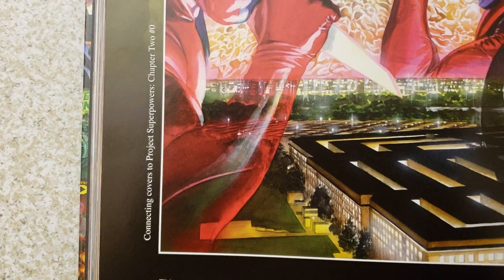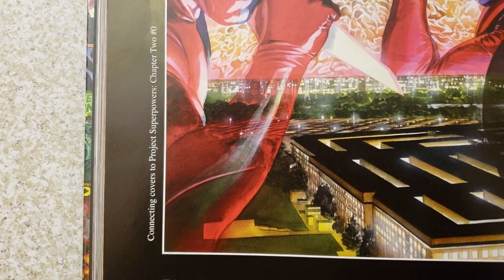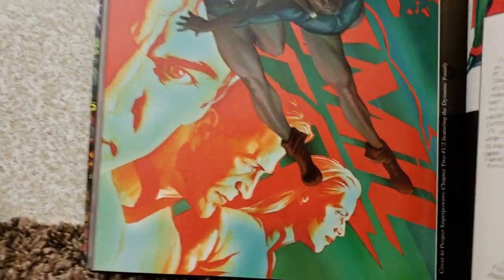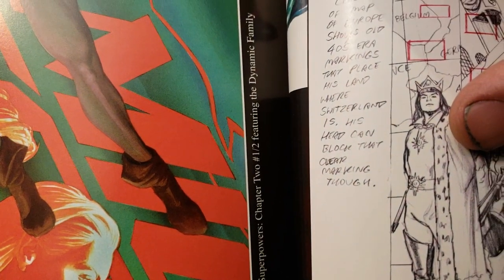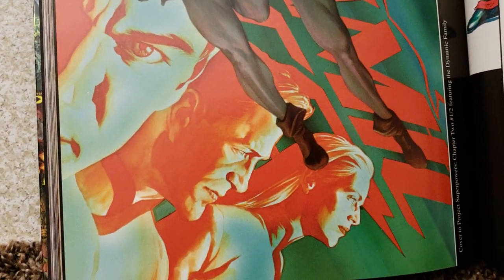Connecting covers — yes! I remember that because I had both of them, I think. Chapters 2, number 0. This one's cool — this says cover to Project Superpowers Chapter 2, featuring the Dynamic Family. Kind of like the Fantastic Four or something like that, but they're three.